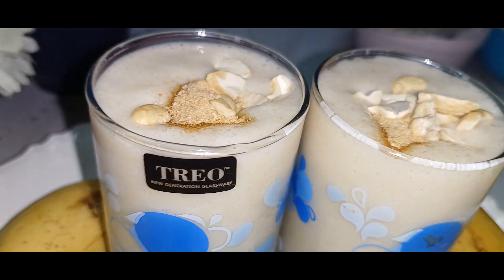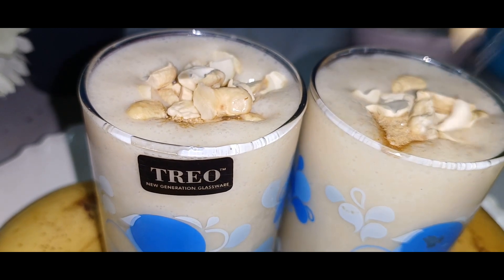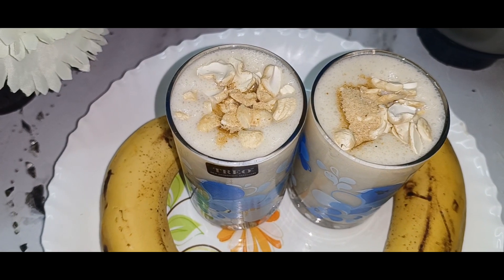You can add potassium in the banana. After 5 minutes, the banana milkshake is ready.